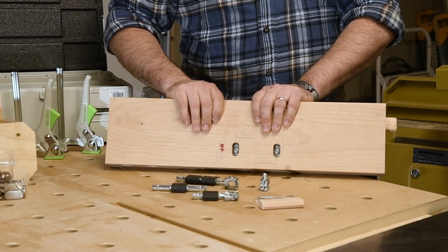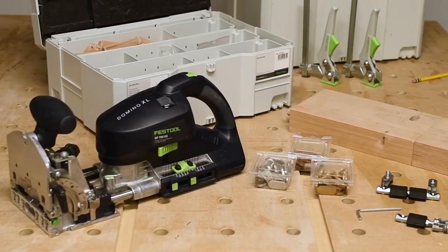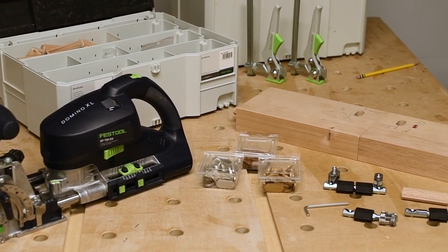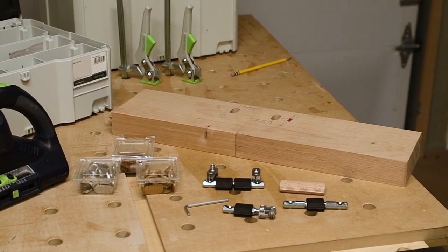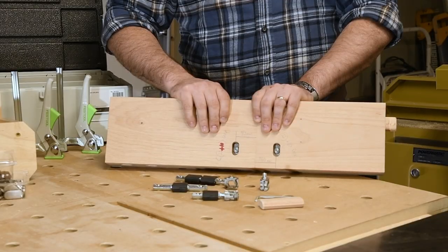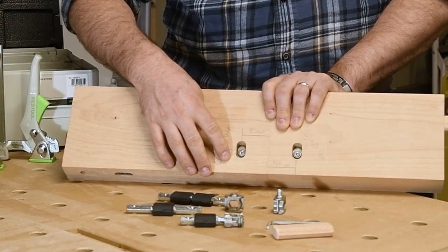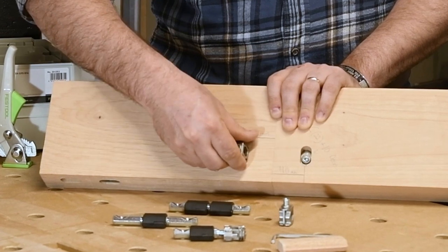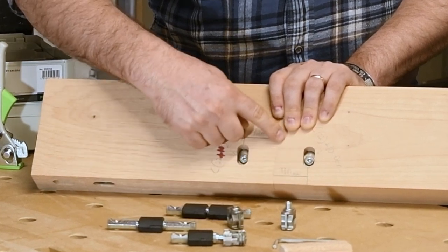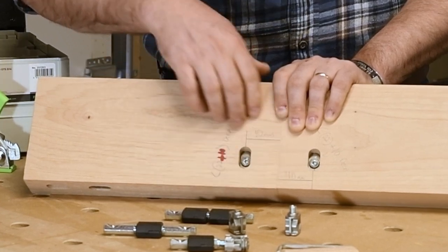A couple of my favorite things about this knockdown connector set. First is quality, which is an expectation from Festool at this point. All these components are high quality — like nothing you are going to get anywhere else in a box store or IKEA. Second, the system is drawboard by design, which guarantees tight, seamless joints. In this butt joint you have a post hardware with two locking mechanisms on each side. This joint is strong as an ox and you can barely see it — it looks really great.